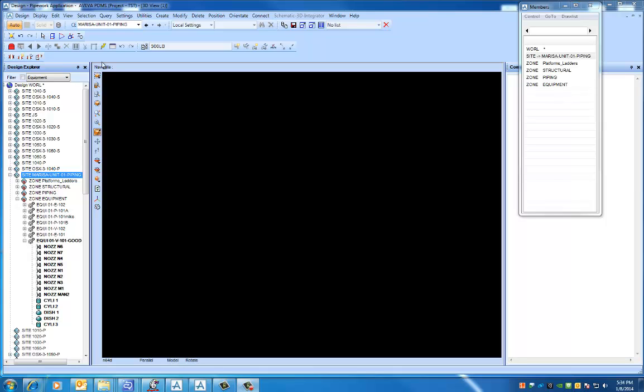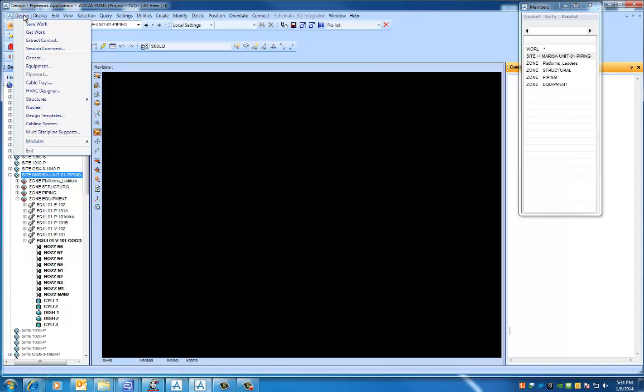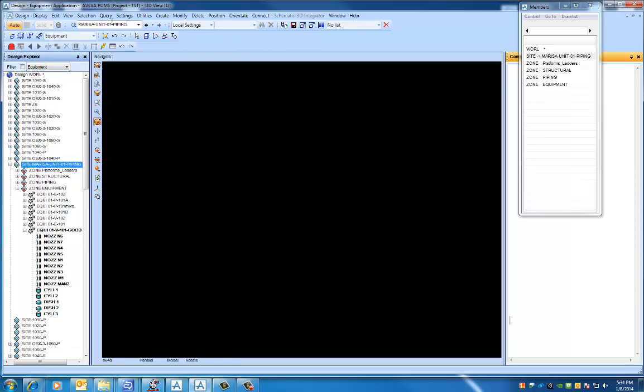The first thing we want to do is make sure that we're in the right module, which is the equipment module — we're going to build equipment, so we want to be in that module. A lot of the toolbar options up here change depending on which module you're in. By this time you should have your site built already — in my case it has my name in front of it, but yours should be unit 01.